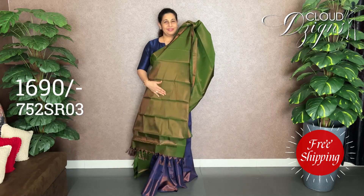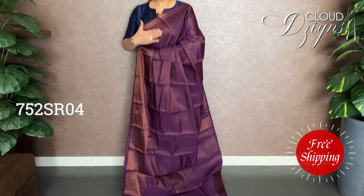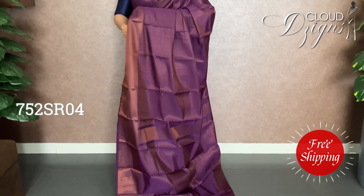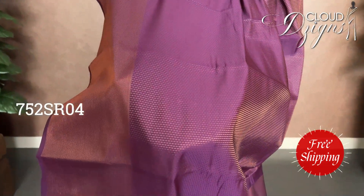It's a light pattern, and that's all in the body.